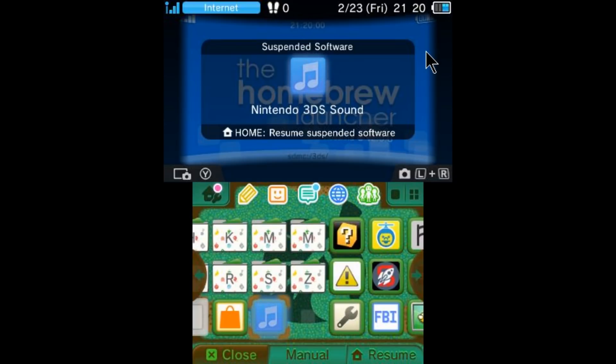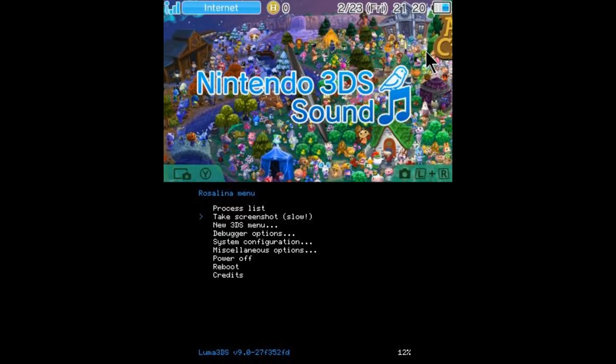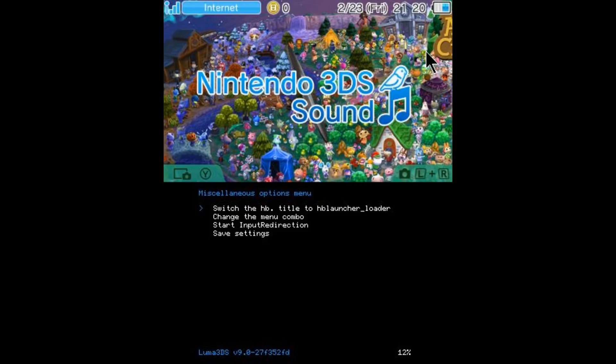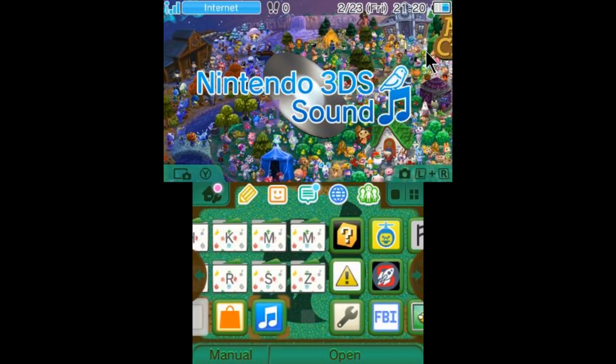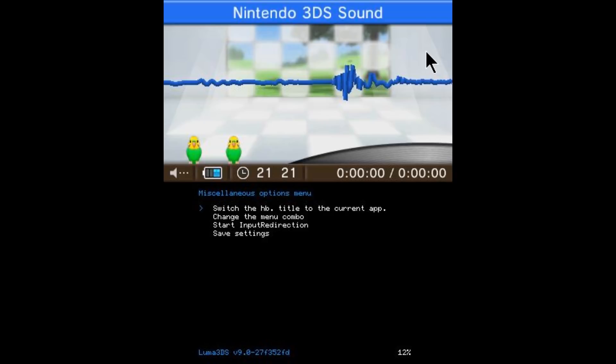Now if you want to undo this and get back into your app, go ahead and close out of the homebrew launcher. Press L, Select, and Down again to open up your Rosalina menu. Go back to miscellaneous options and switch the homebrew title back to the homebrew launcher loader, and this is going to change it back to whatever app it was before. So once you exit out, you can open up Nintendo 3DS Sound and as you can see it's Nintendo 3DS Sound again. You could also save the settings if you wanted it to stay as the original app.